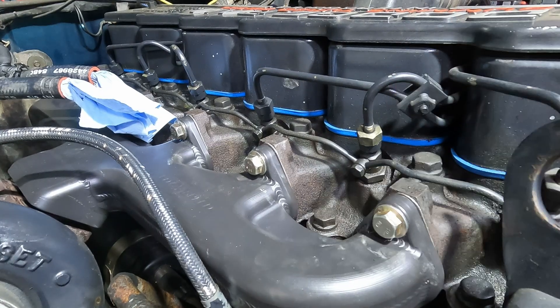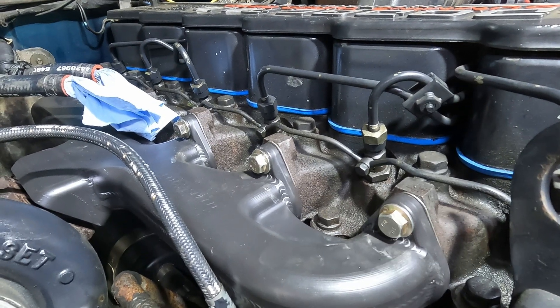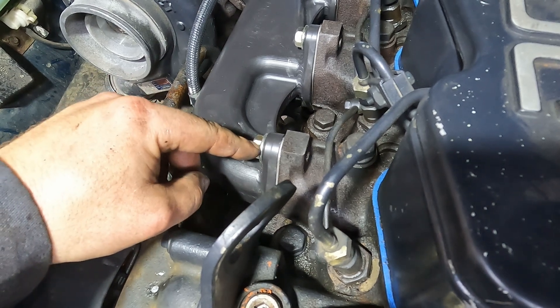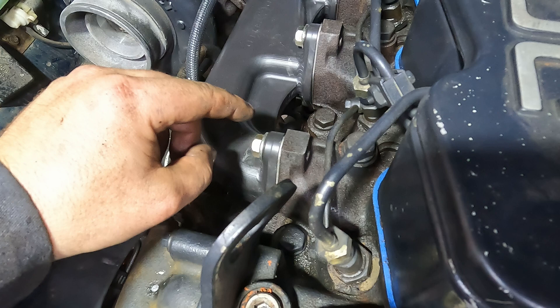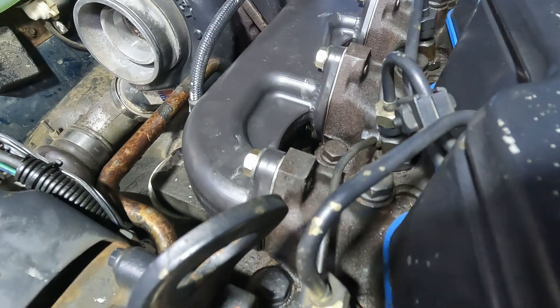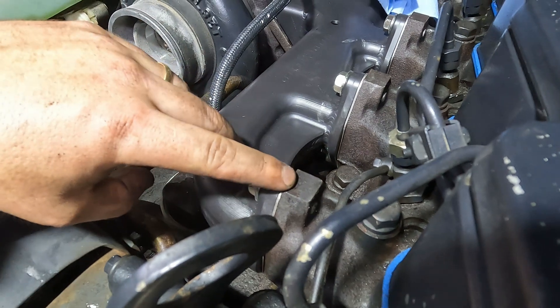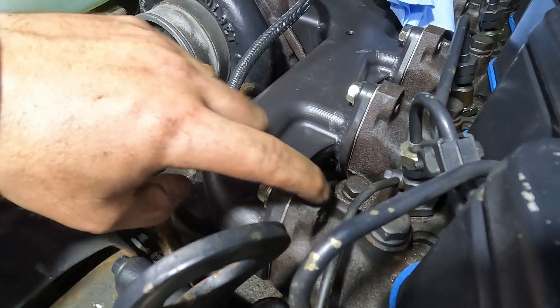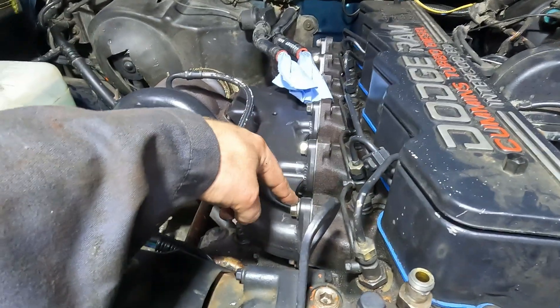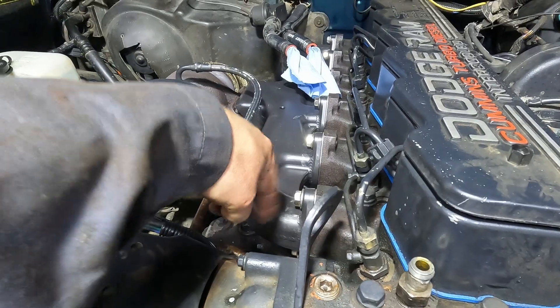We've got all the bolts torqued down to 32 foot-pounds. An M10 by 1.5 by 30mm is the perfect bolt size — you can see the back of the bolt runs flush with the metal here, nothing poking out. Looks nice and neat down the row. So 30mm is the perfect size for the Steed Speed manifold.